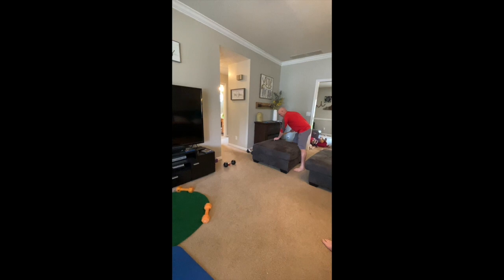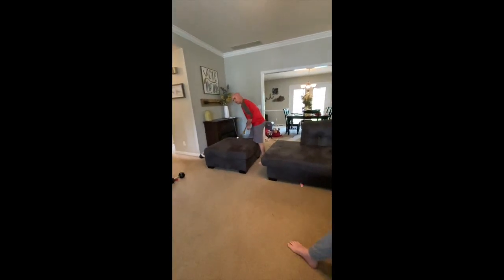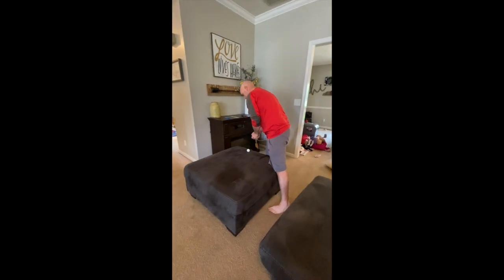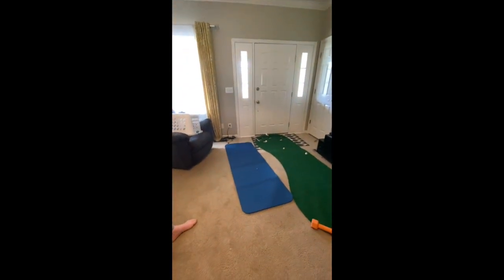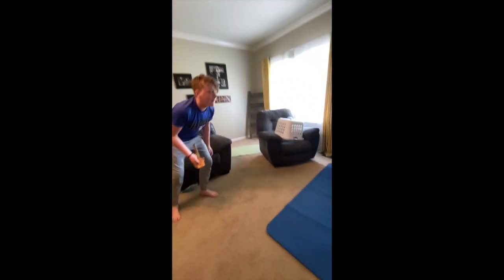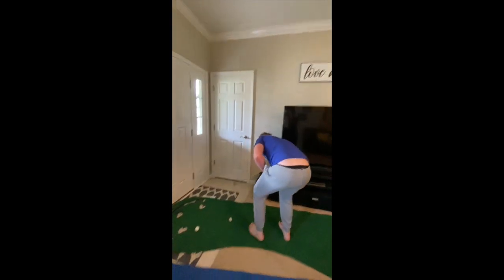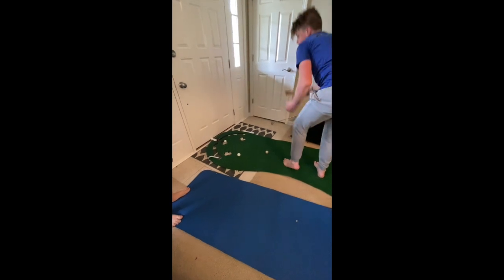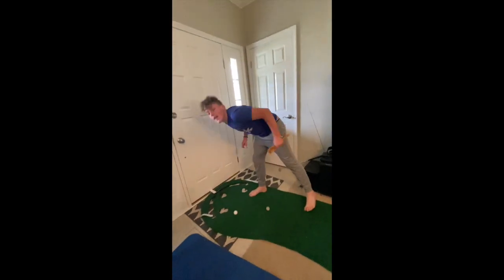Oh man! He's going with a weird strategy here. Oh, and that's in the wrong hole — that is a penalty stroke! Oh man. All right Jackson, you're out, so I think it's your turn. We hit three. This is for two — and it's good! He is still even.